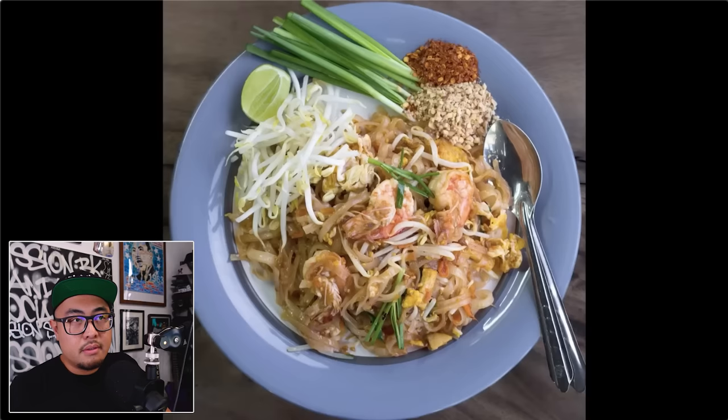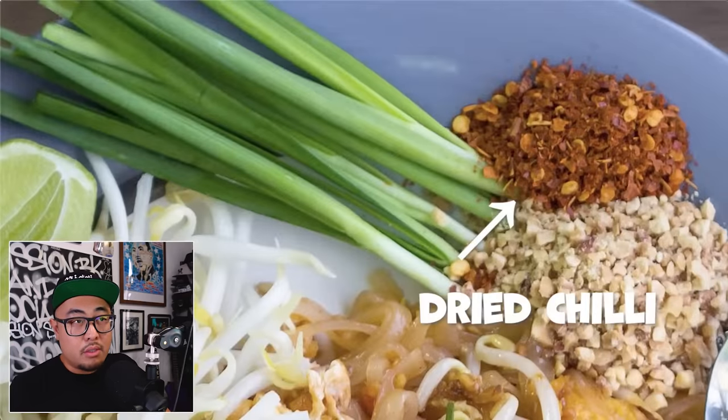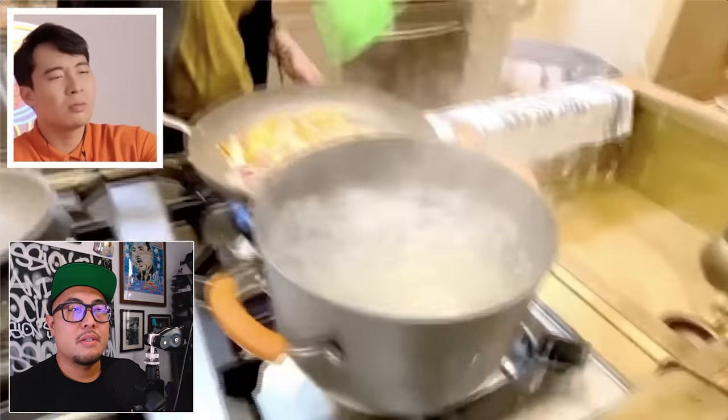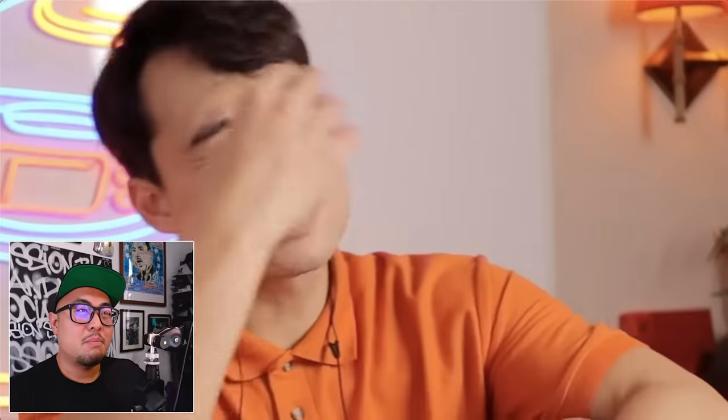She chops Thai chilies — Uncle Roger says people just put dry chili on the side, which is accurate. Then she adds ginger. And there it is: Uncle Roger predicted it — the two biggest mistakes, soy sauce and ginger in everything Asian. There's no ginger in Pad Thai.